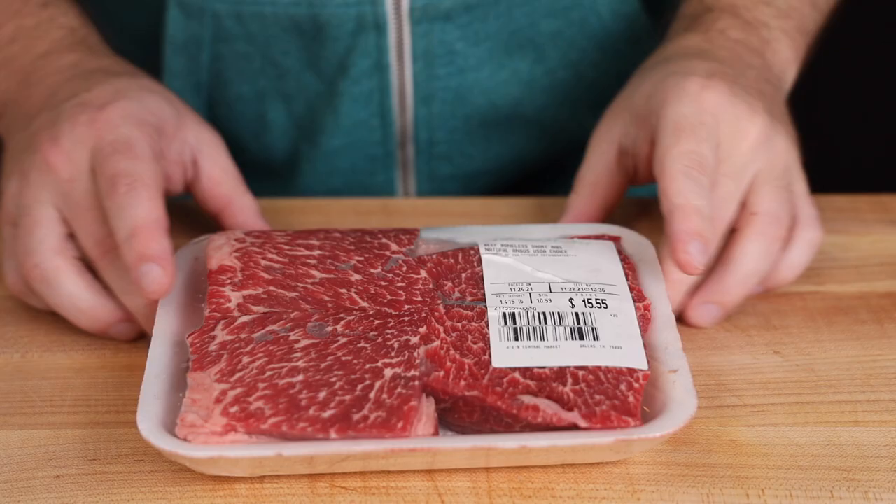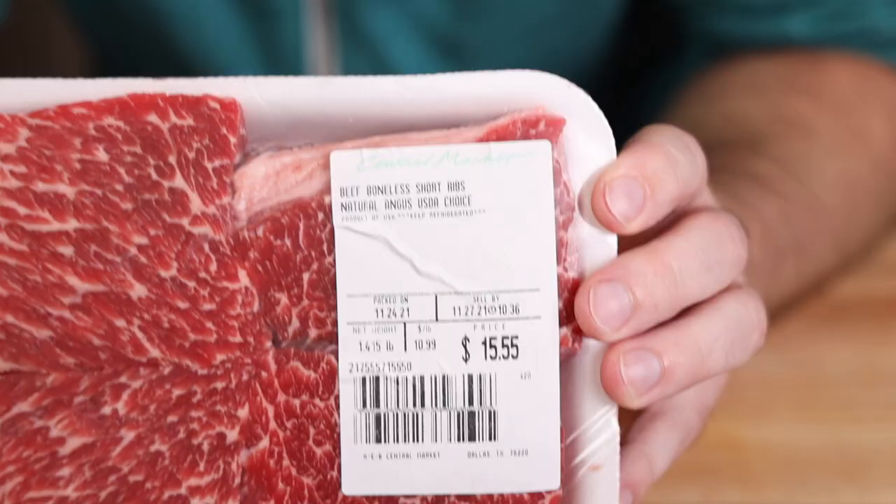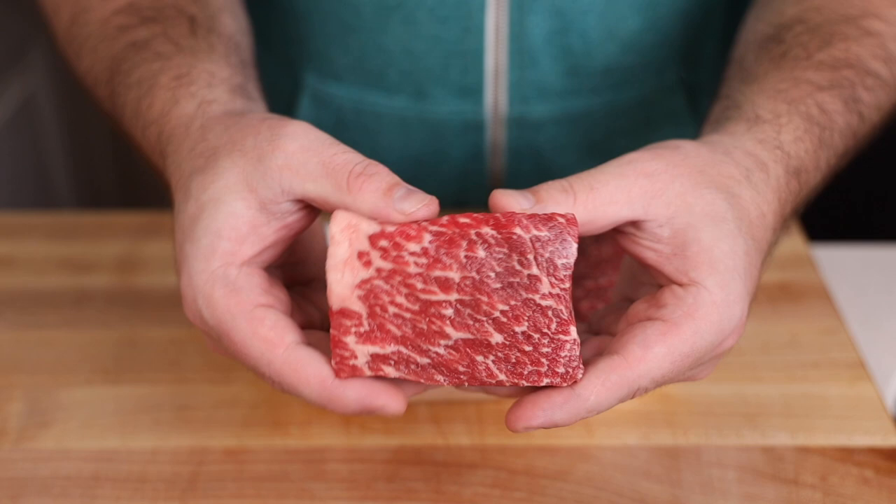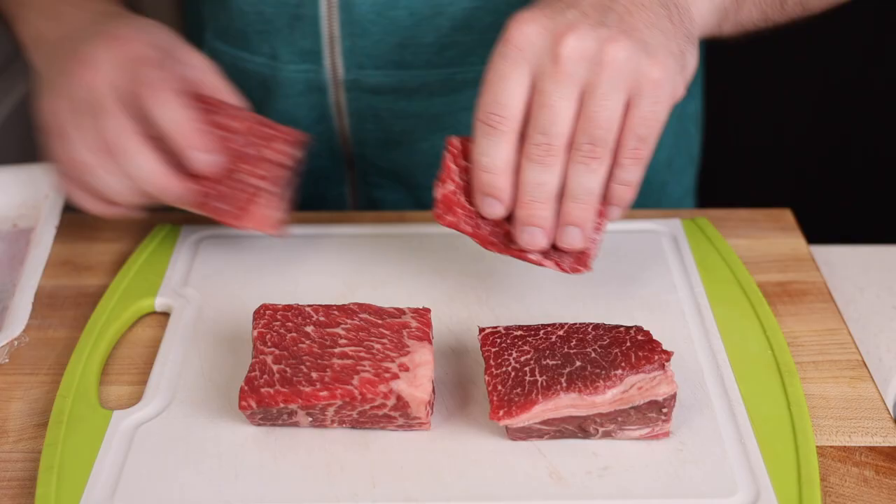Anyway, let's just jump right into it. I'm going to be using some boneless short ribs today. They're a little bit harder to find than bone-in short ribs, but the methodology is exactly the same. These are only choice short ribs but they look super impressive and only cost $11 a pound.